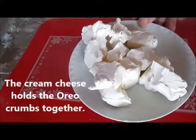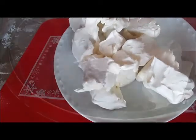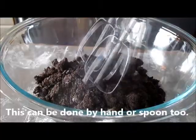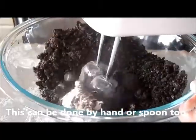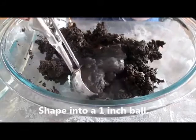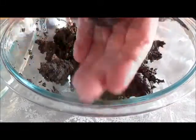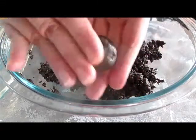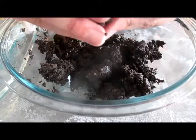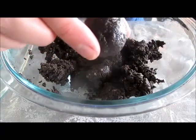I went ahead and chopped up the cream cheese into small pieces, and now we're going to put it into the bowl of crushed Oreos and mix using an electric mixer. Here I have my cookie scoop — it gives me the perfect size. All you have to do is roll the dough in the palm of your hand and you have a perfect-size snowman. Let's transfer these over to the glass dish.